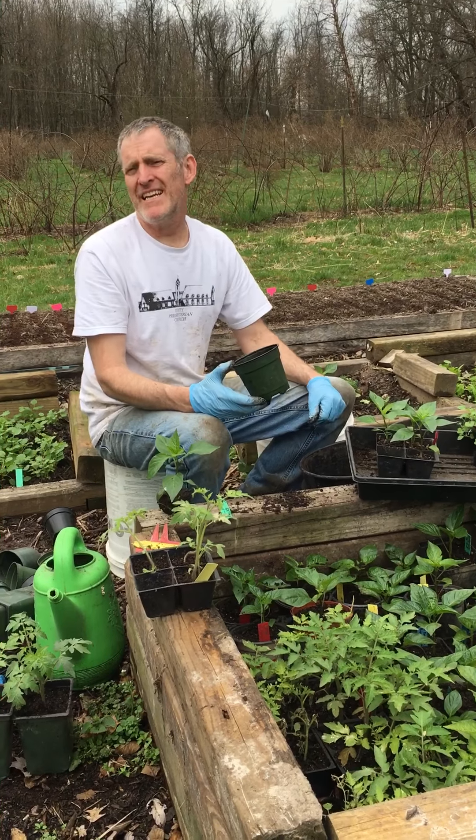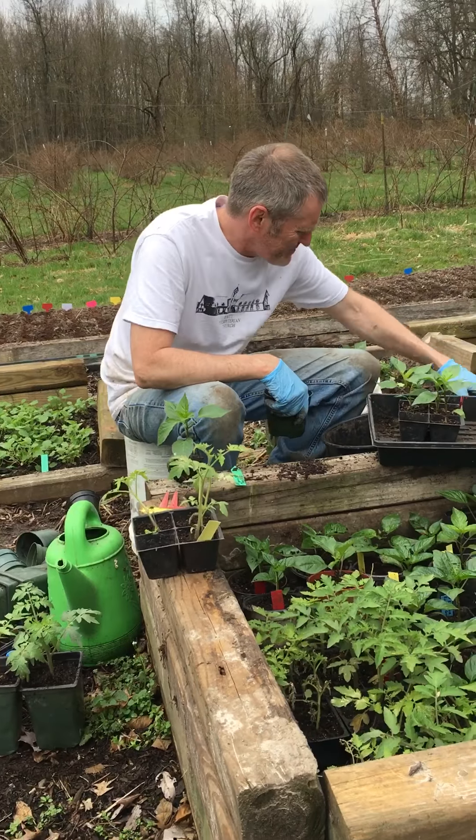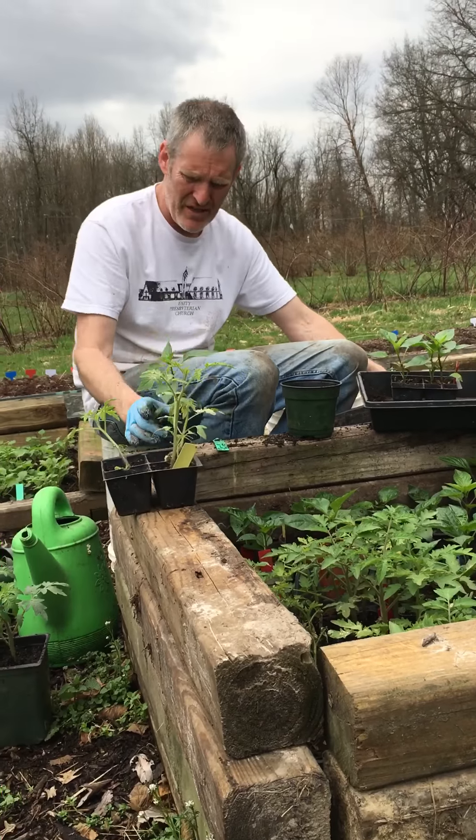I did my hair for you guys today. Isn't it beautiful? I'm transplanting plants today. These are the plants I started in my classroom that you guys saw.